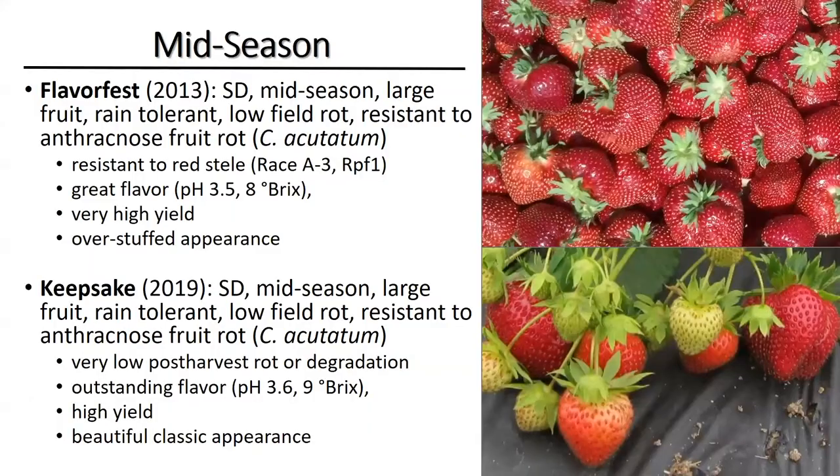First of all, I'm going to talk a little bit about our most recent strawberry cultivar releases. Our two most recent cultivars that we released are FlavorFest and Keepsake.